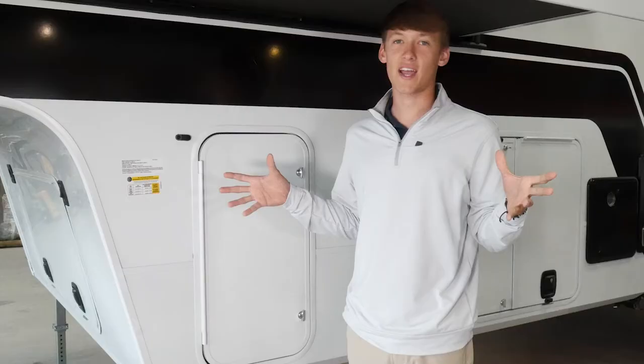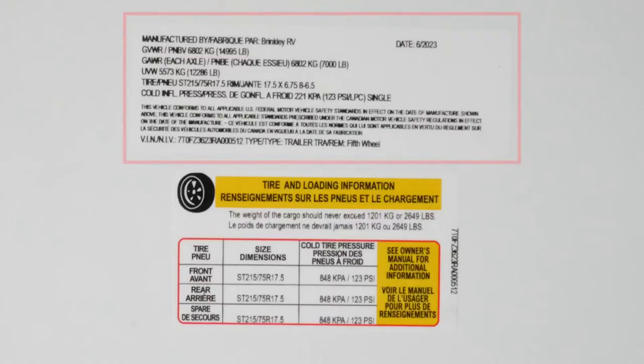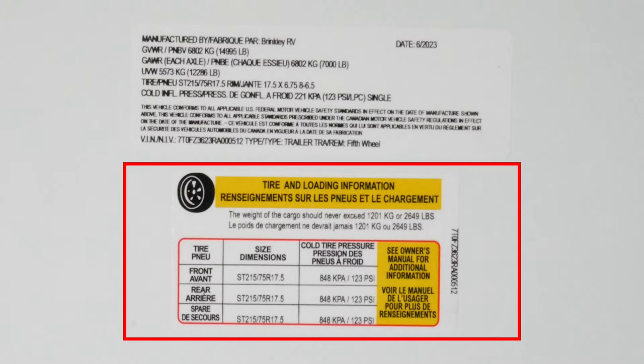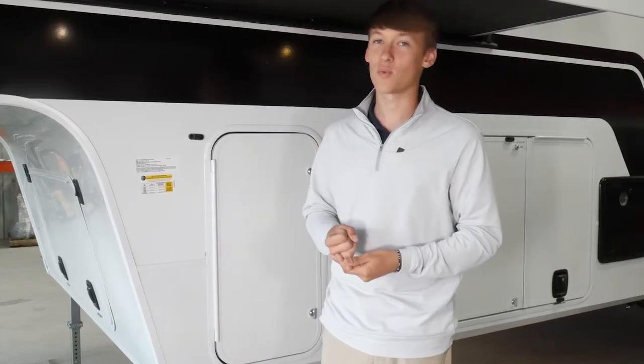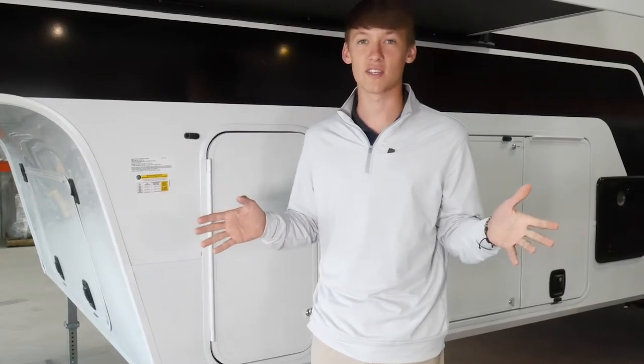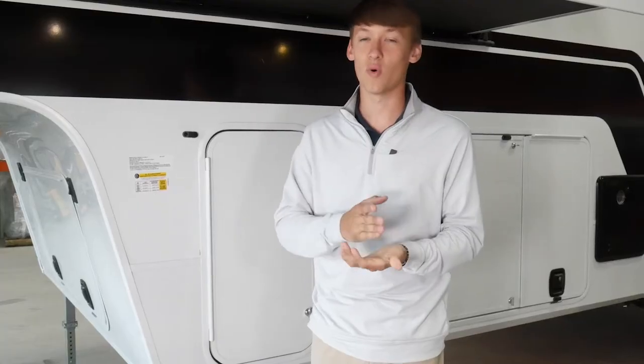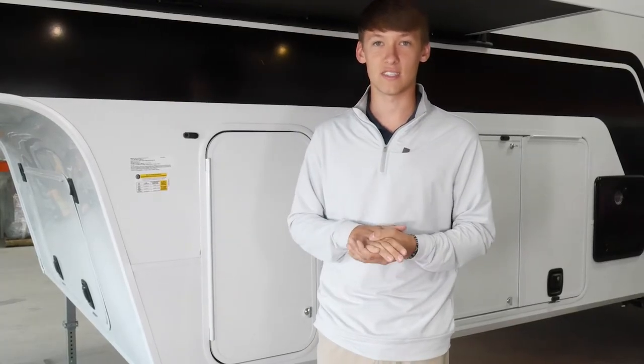As we come over to the other side here, I want to point out our two labels. This is going to show you your weights, tire specifications, and tire pressures. If you want to learn more about chocking your wheels, torquing your wheels, or anything related to your wheels and tires, you can go to your owner's manual — there will be a certain section — along with our owner's hub, which will walk you through all those processes.